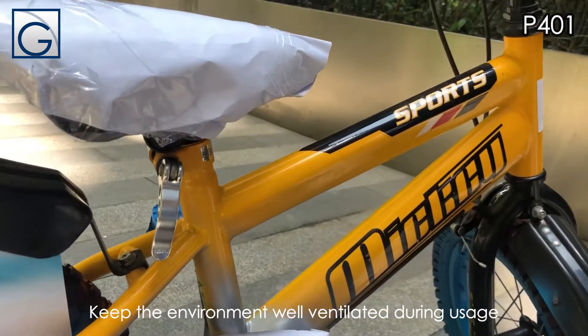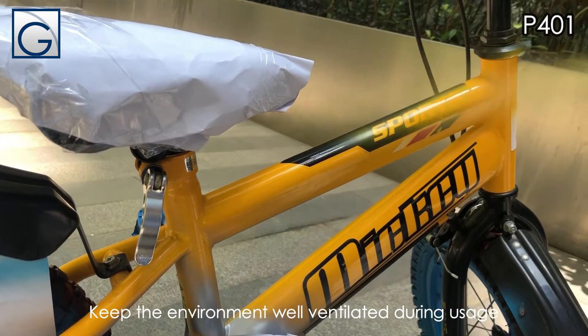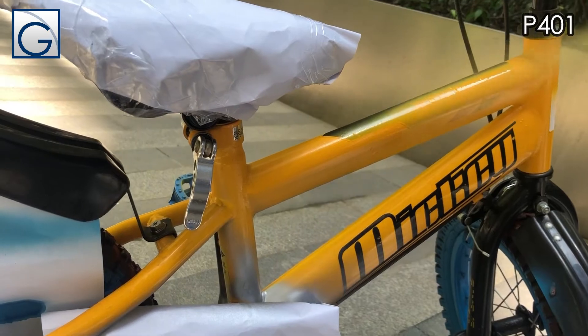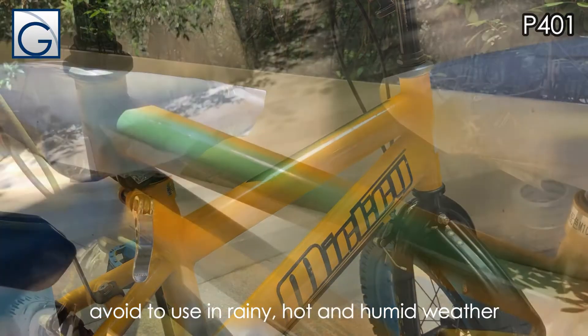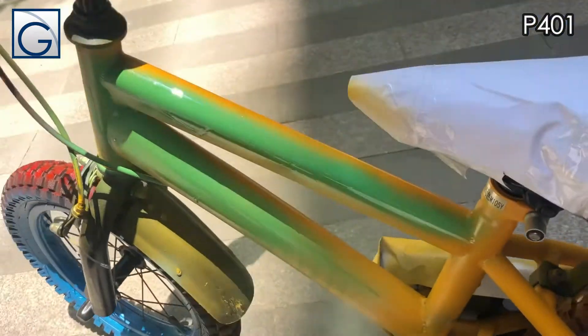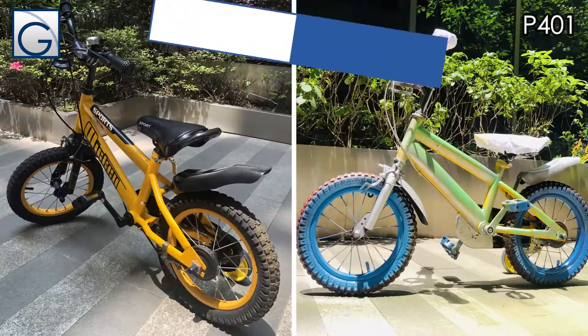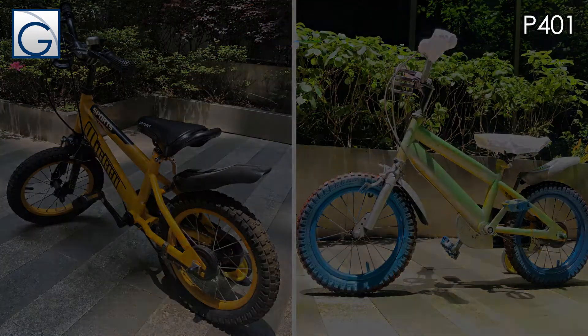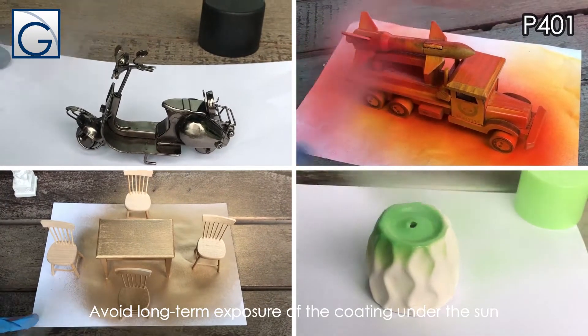Keep the environment well ventilated during usage. Avoid use in rainy, hot and humid weather. Avoid long-term exposure of the coating under the sun.